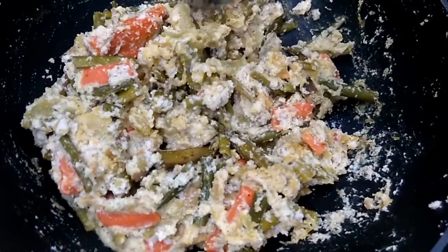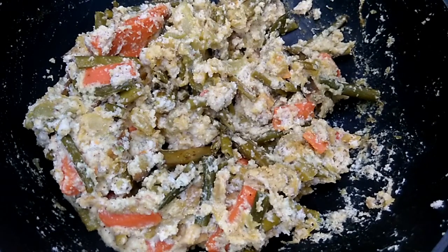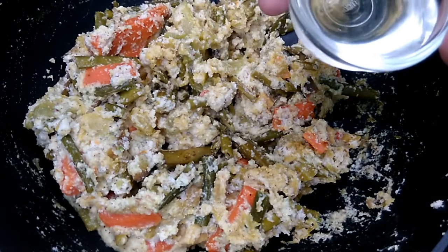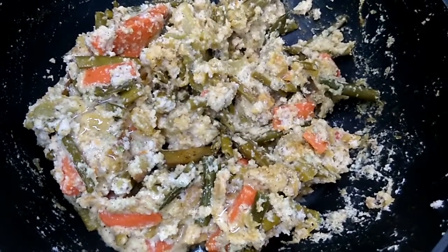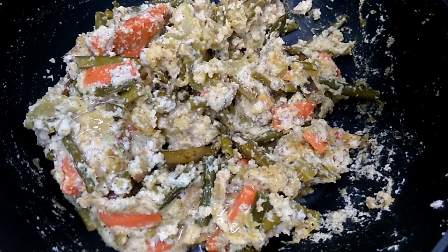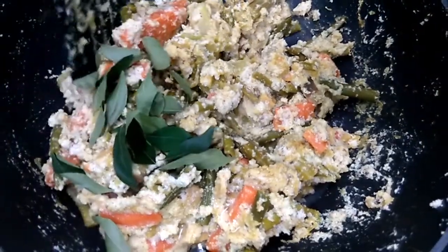Let's take the last step. Pour 1 tablespoon of coconut oil and add some curry leaves. Mix it well.